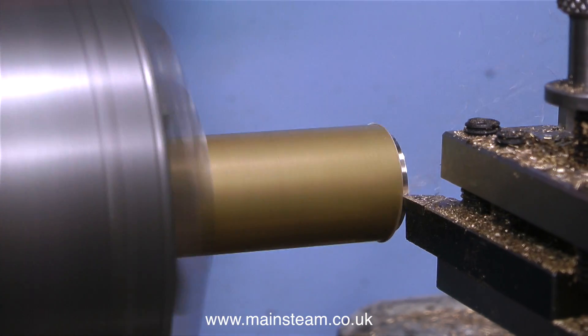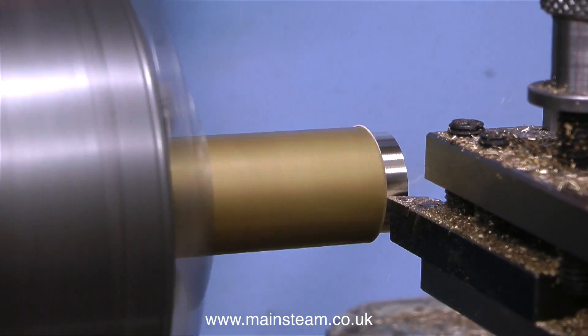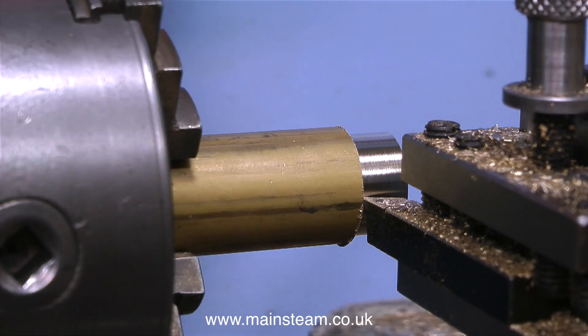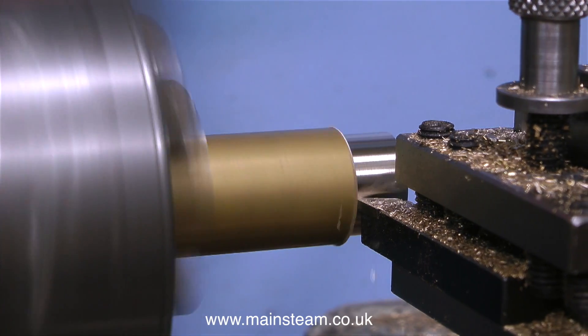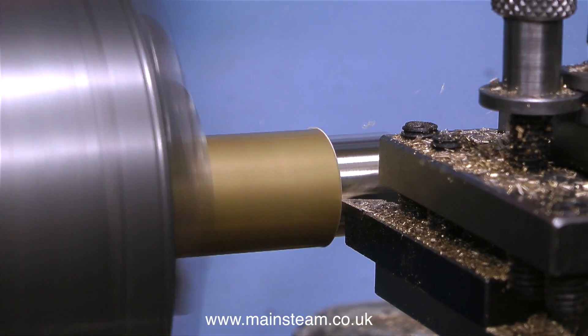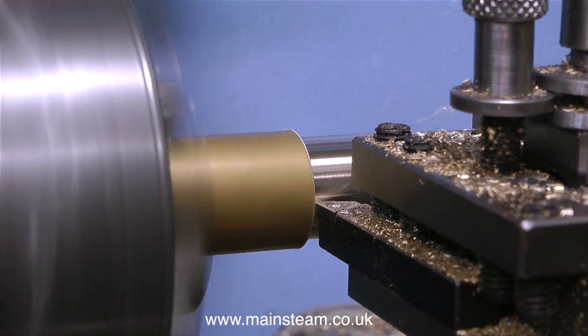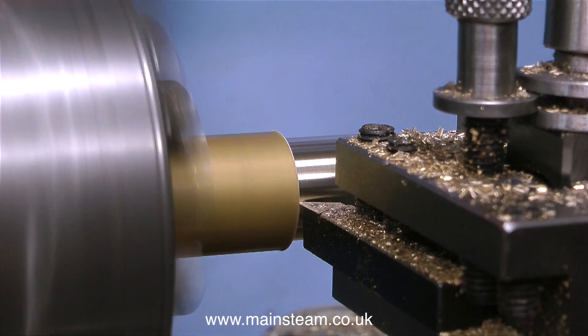The good thing is now all I really need is a standard 5/16 by 32 union and I can pipe gas to it from anywhere. For this application though I do need to make an adapter. This will fit into the gas burner holder that came with the steam plant, and the other end will allow me to connect it to a gas tank.